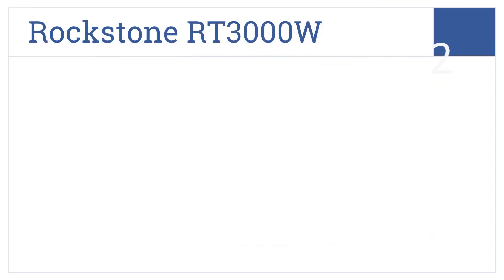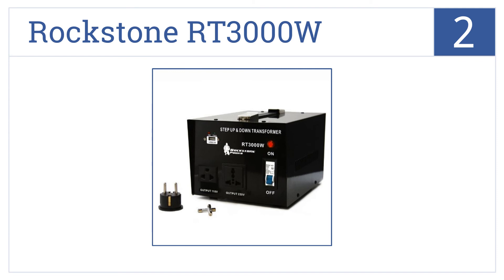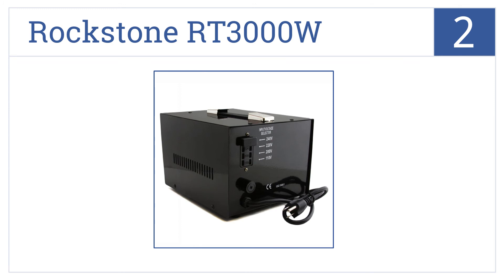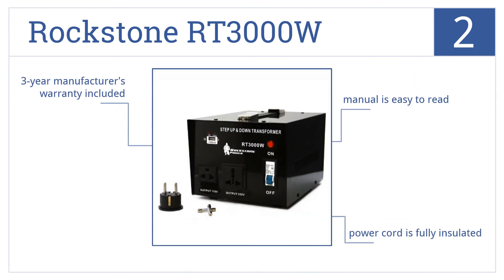At number 2, with a 3-mode output and overcurrent protection, the Rockstone RT3000W removes any concern you may have with plugging in your high-end appliances. It comes with an easy-to-read manual, a fully insulated power cord and a 3-year manufacturer's warranty.